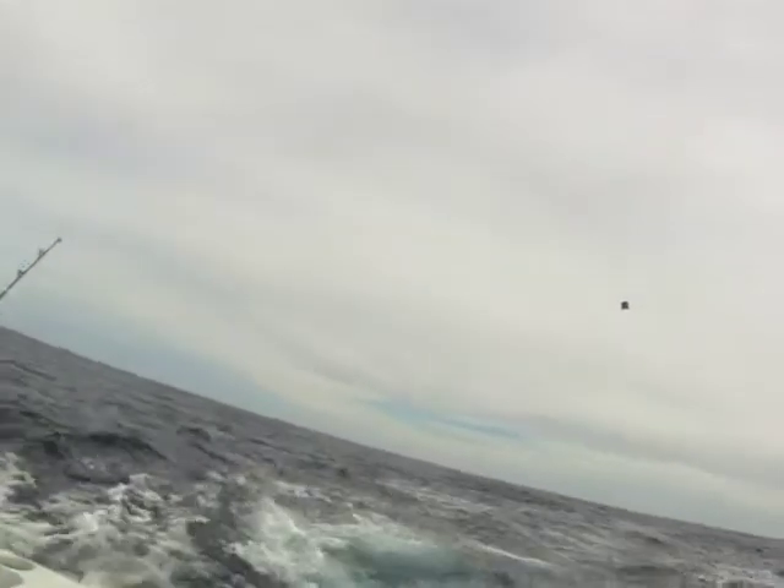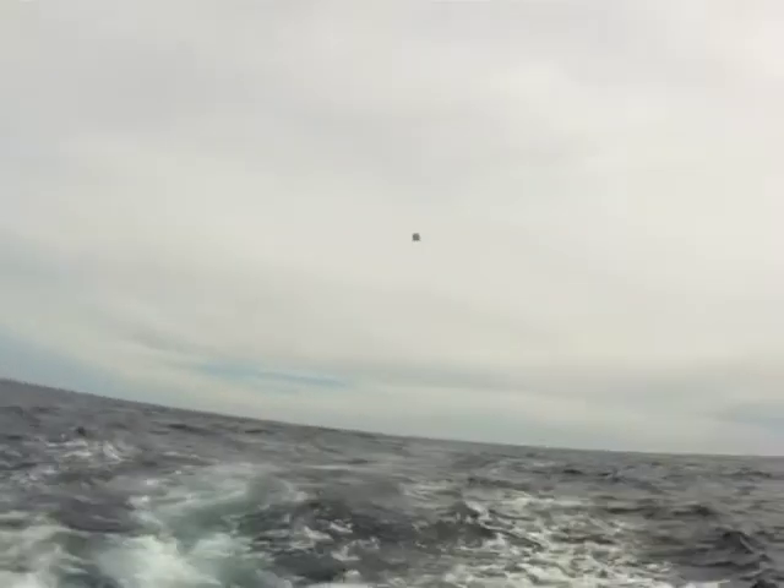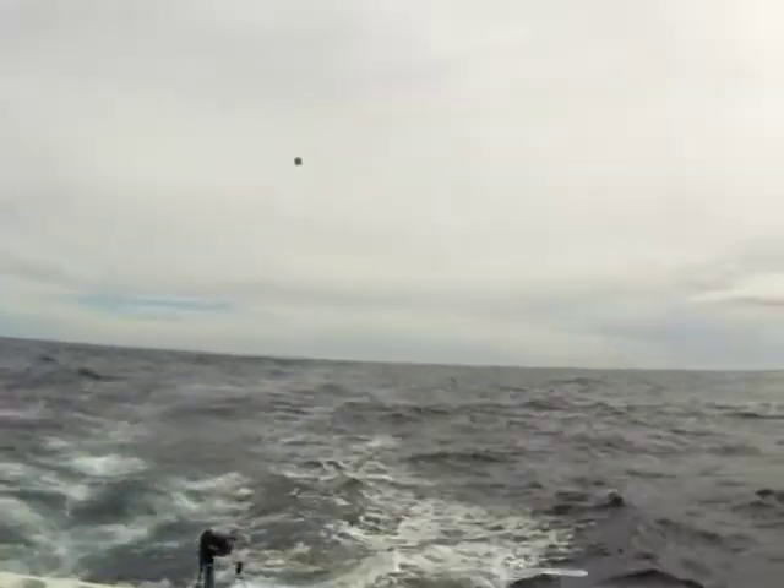Yellowfin tuna explode on these plastic flying fish. Pay attention to the end of the video. Thanks for watching. Carlos from Pochos Charters out of Cabo San Lucas.